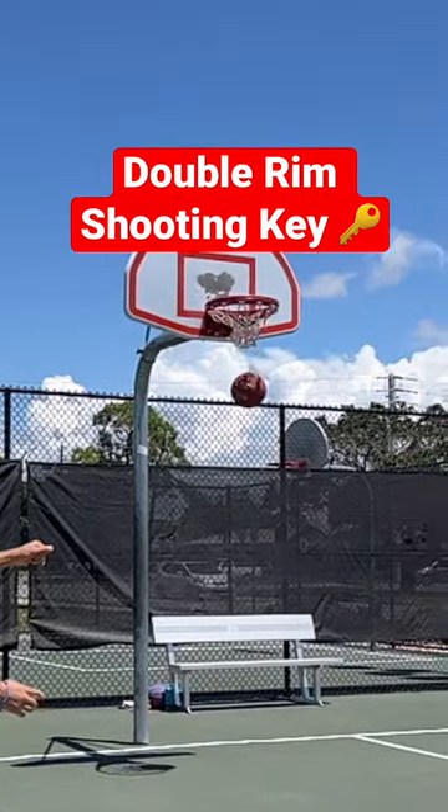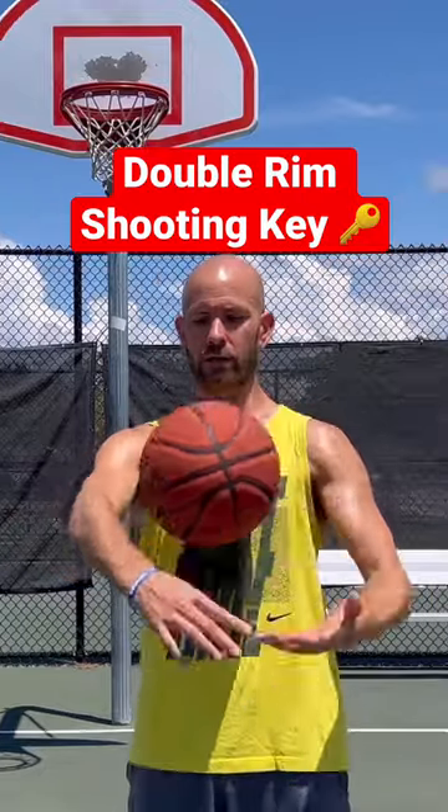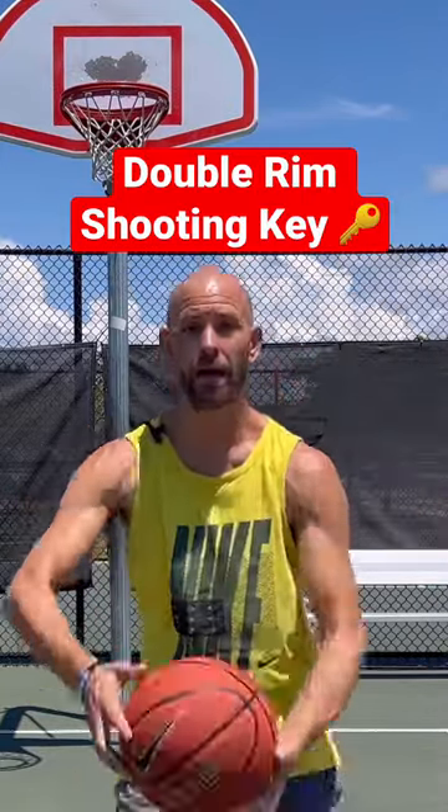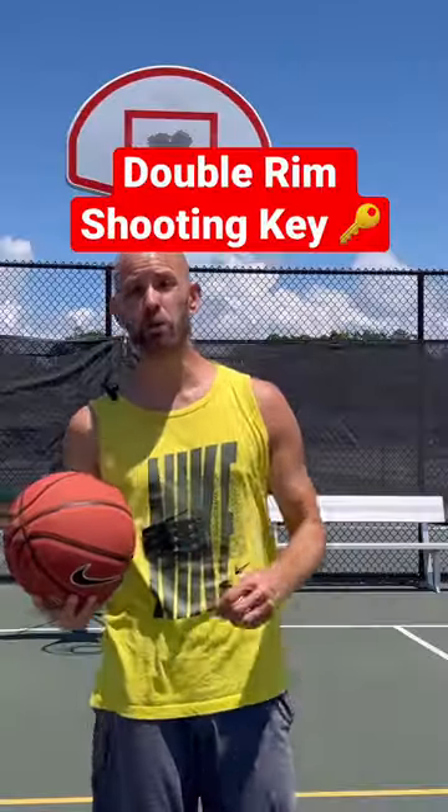A key that'll help: try to get a higher arc. If the rim is this and you're not getting a high arc, it's going to do more of this — make that rim smaller. But if you can get more over the top, it's going to have more of a path to drop straight down.